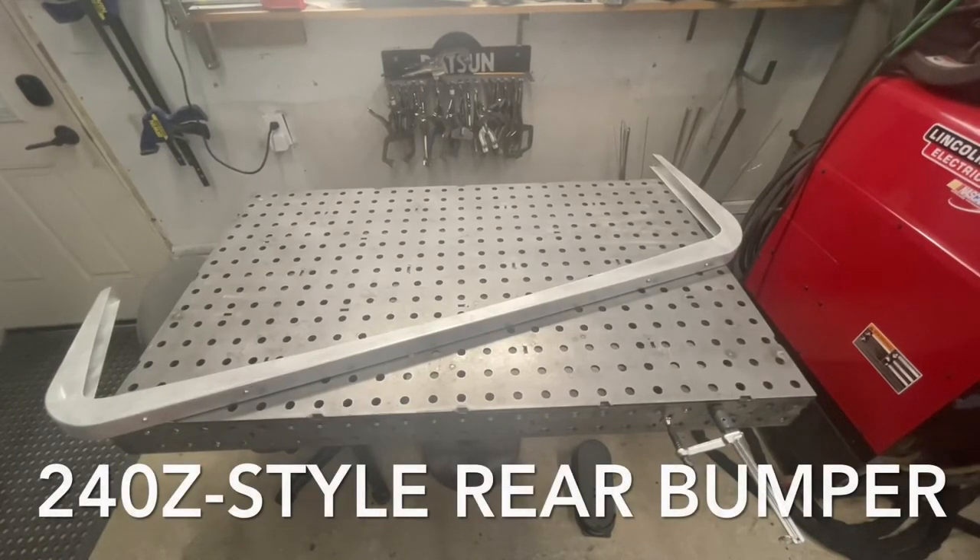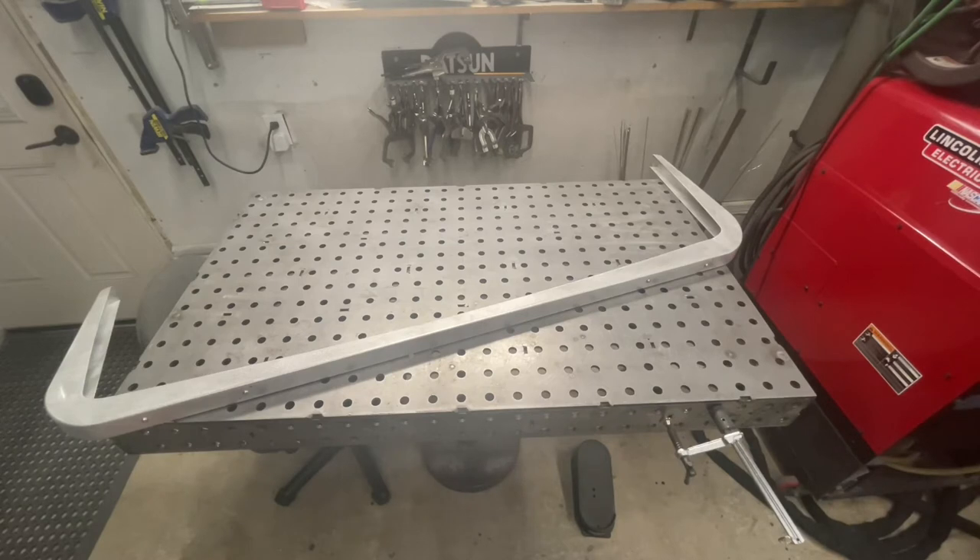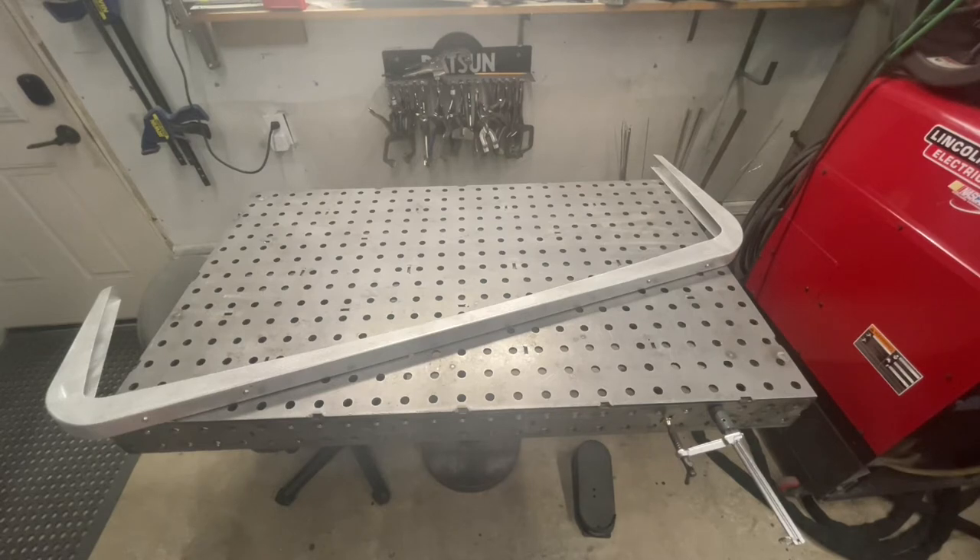In this video we're going to go over some of the features and the installation process for our aluminum 240z style rear bumper. One thing you'll notice is that it's a one-piece instead of the OEM three-piece bumper. Some of the bumperettes and rubber pieces are removed to make it slim and sleek. It's also aluminum so it's much lighter than the factory bumper.